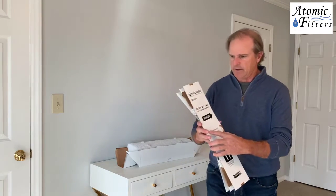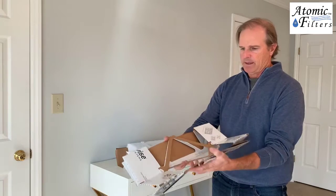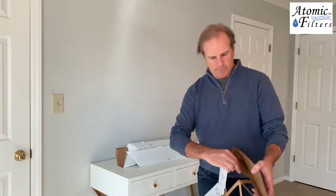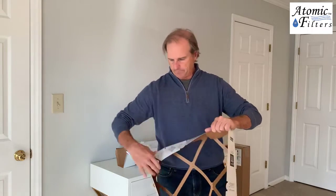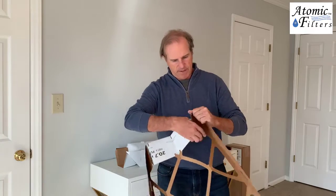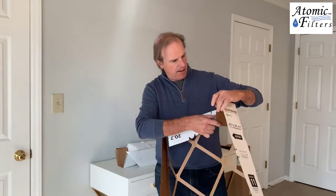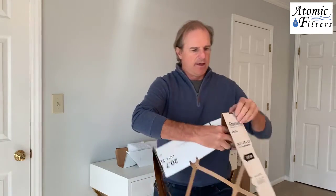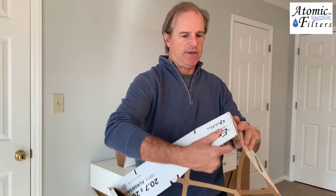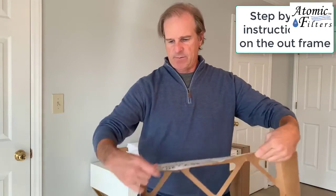This frame right here — when you open it up, it's going to open up like this and it'll pop up. You're just going to pop out the corners, just like this, as you open it up, and it's got little tabs in here. If it's stuck, you want to make sure you go out from the corner and push this tab down — that'll be this little tab right here — and the same on all the corners.